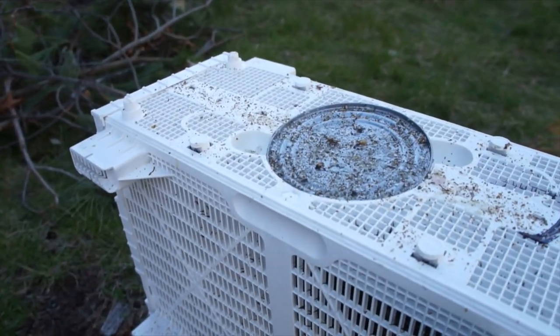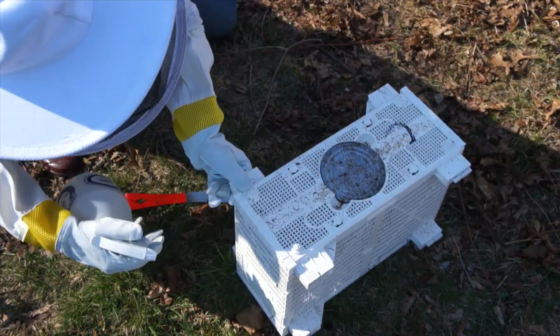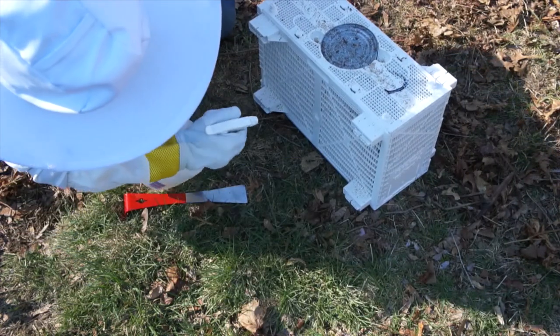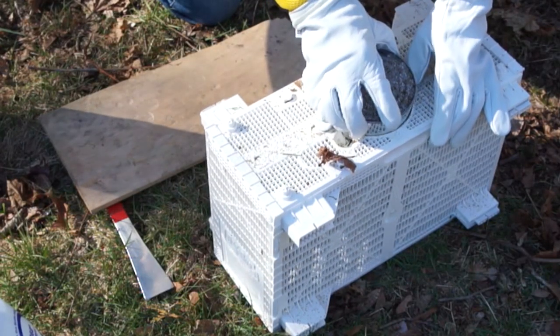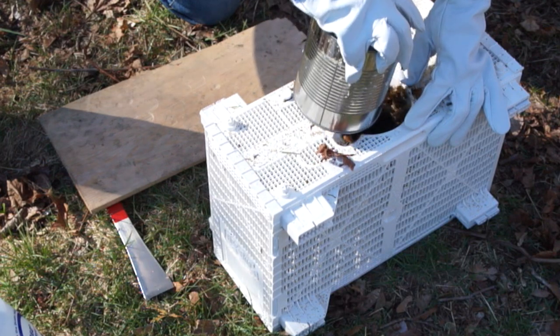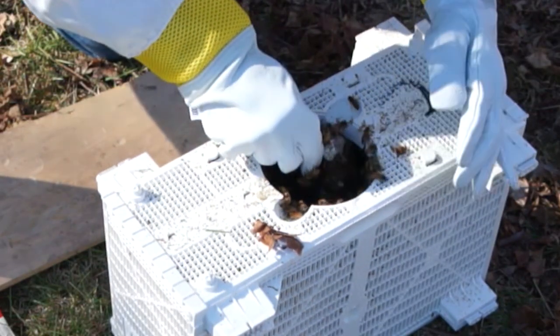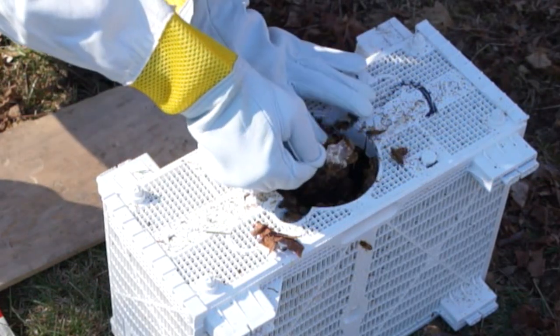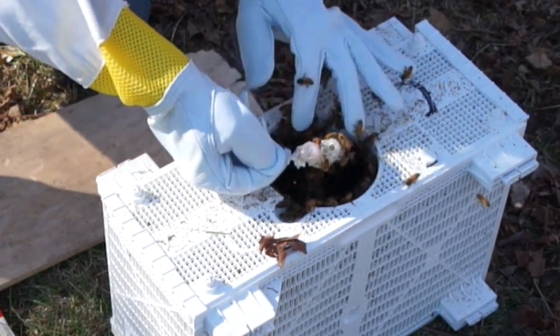It's a feeder can. I'm giving the bees a little spritz of sugar water to keep them busy before I open up the box. Now I'm taking out their temporary feeder can, and now I'm removing the queen cage, which contains our queen. She was purposely separated from the rest of the bees because she was just introduced to them about three days ago.